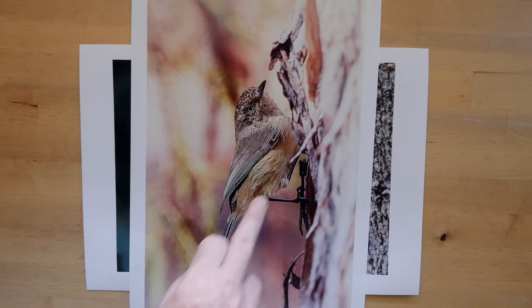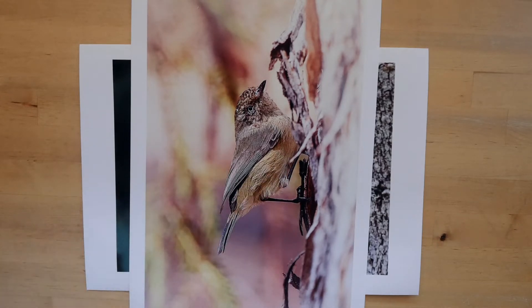And we look here and there's plenty of feather detail, there's no obtrusive grain, and it's made another very nice print.